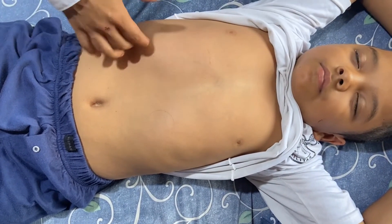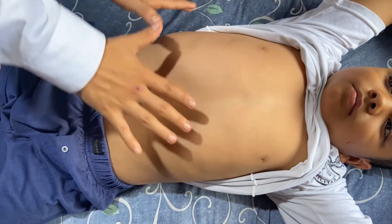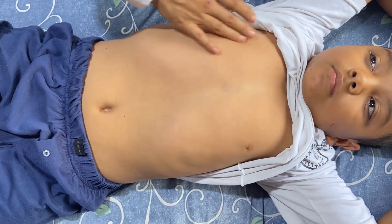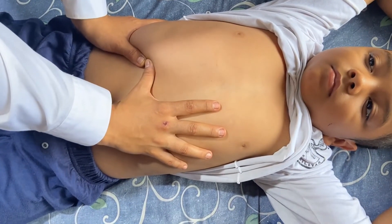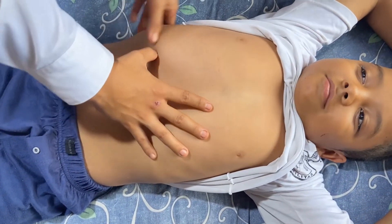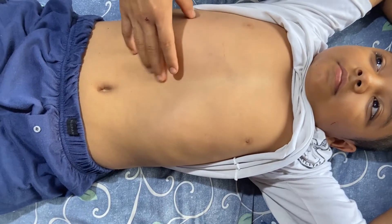Primero vamos a comenzar con la maniobra de Morse. Para comenzar esta maniobra, debemos tener las manos un poco tibias y debemos colocarlas en forma de abanico entre el reborde costal derecho y la línea media clavicular derecha. Durante la inspiración debemos hacer esa pequeña presión. Cuando el signo de Morse es positivo, el paciente presenta una gran molestia y dificultad en el momento de la inspiración.